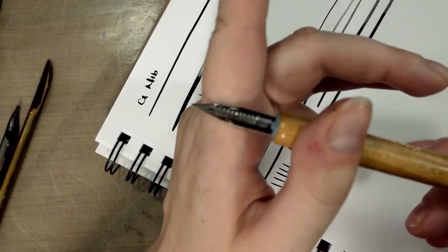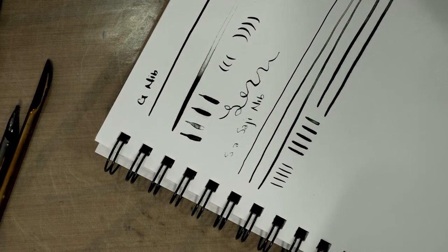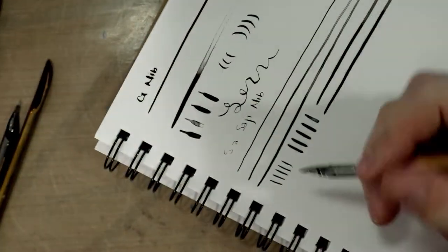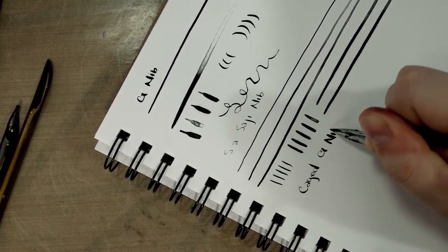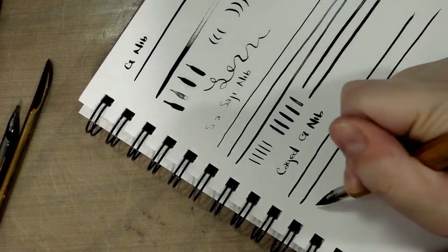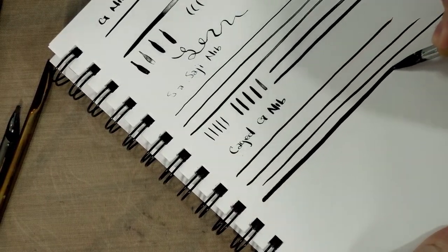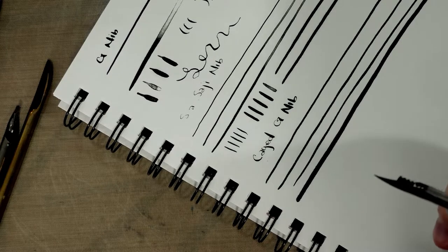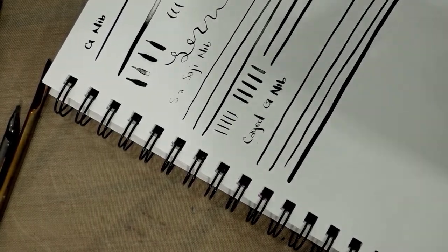This is a caged G nib ordered through Paper & Ink Arts. The cage is really just a spring and it holds more ink. With nothing in it versus holding ink, you can see what a thick line we can get. The cage really makes a big difference. I feel like the Tachikawa has a little more spring — I believe this is a Nico nib — and I'd love to see them offer a Tachikawa G with a cage.